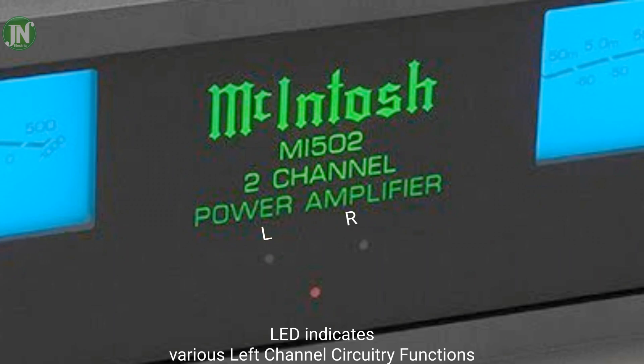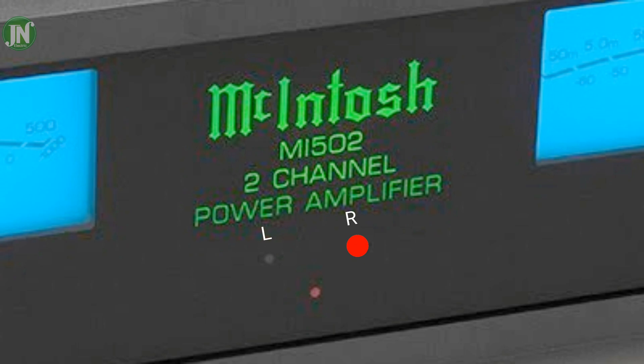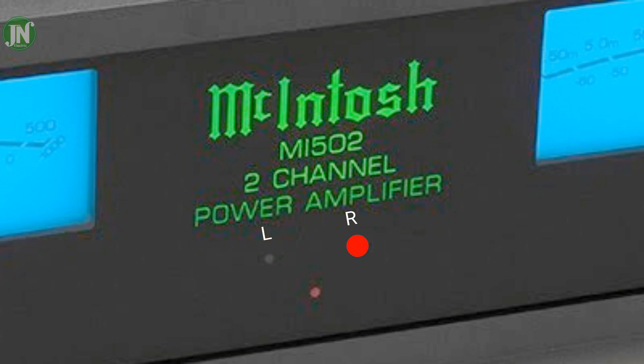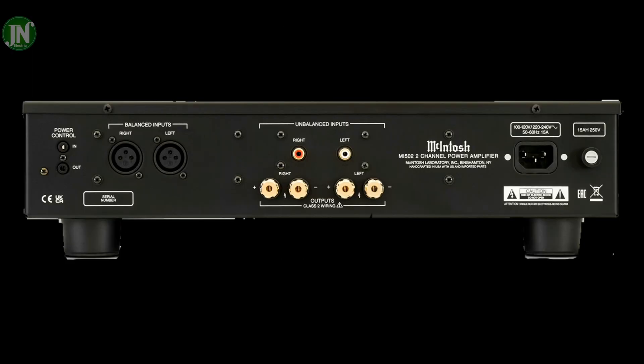The amber LED indicates when maximum power output for the channel has been reached, with prevention of audio clipping. The red LED indicates current limit or short circuit for the channel load. The speaker output connection depth of this amplifier is about two inches — roughly the size of an adult hand. Now we review the back of the amplifier.